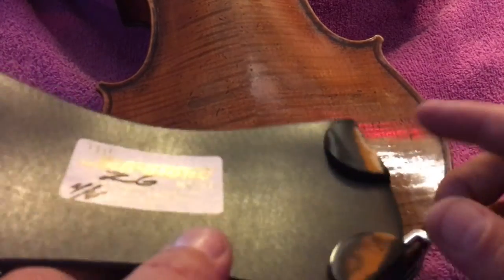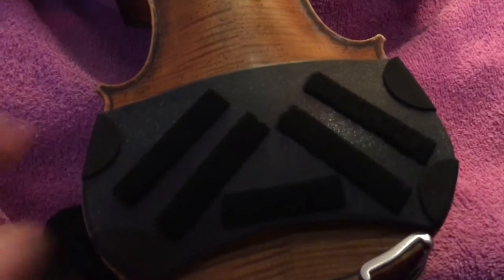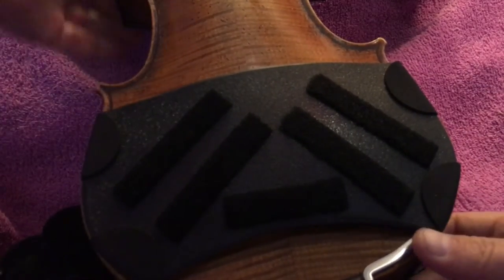When kept clean and dry, the pads are quite effective at clinging to the back of the instrument and remaining in place through all normal use. All I did was touch the pad to the back of this instrument and it's in place and ready to be used.